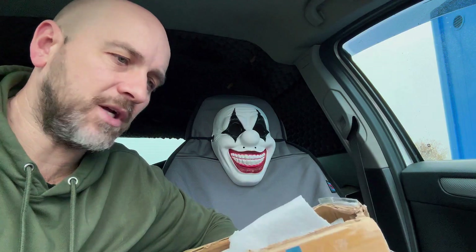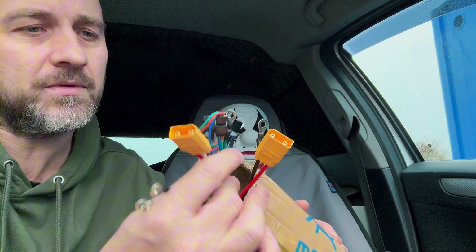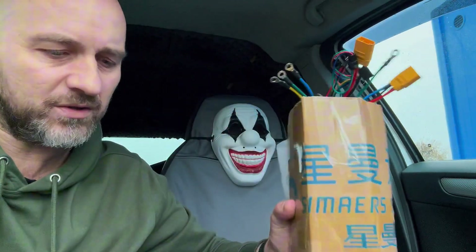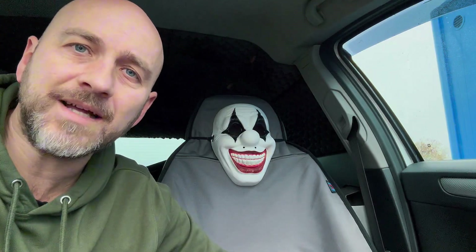I'm on my way to see Jack now at Brecon and he's gonna fit it. It should be quite simple because it's all plug and play, all colour coded. I just really haven't had a lot of time, so I'm gonna go see Jack.